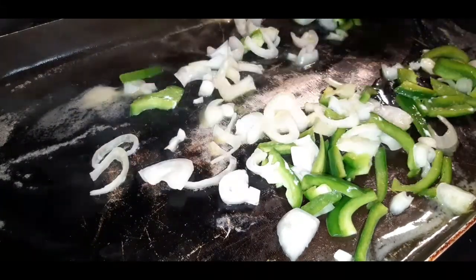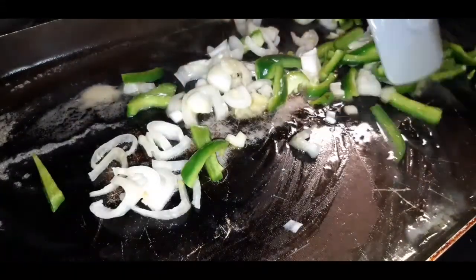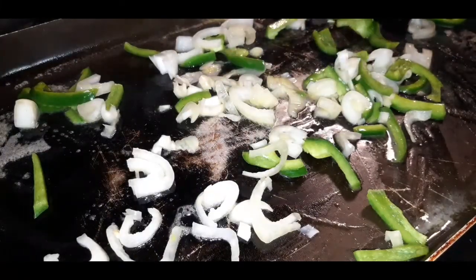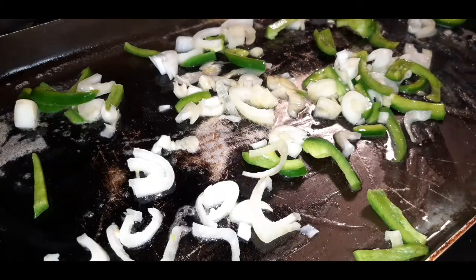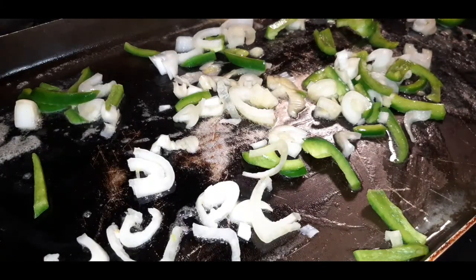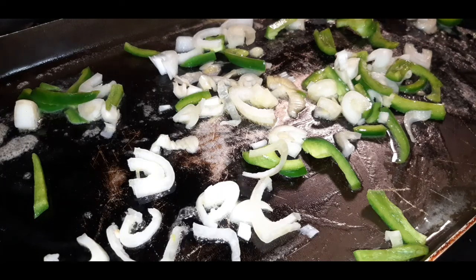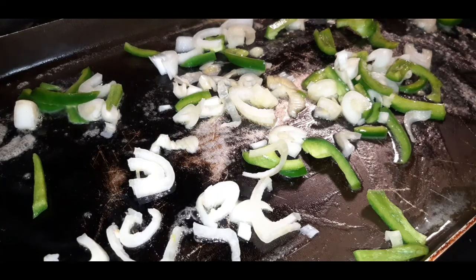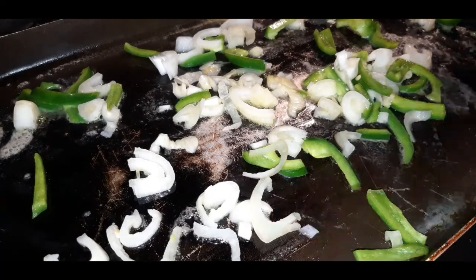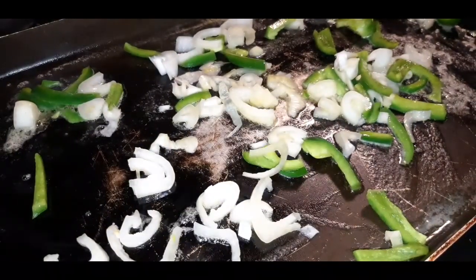After the vegetables are nice and soft, I'm going to incorporate the steak meat. Actually, you know what, I'm about to take this up a whole other notch. We are going to add some mushrooms — let me rinse a few of these off.